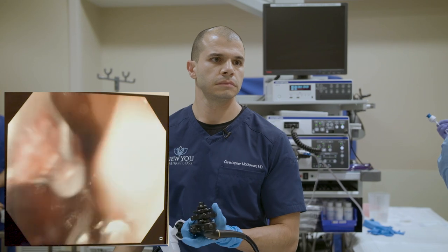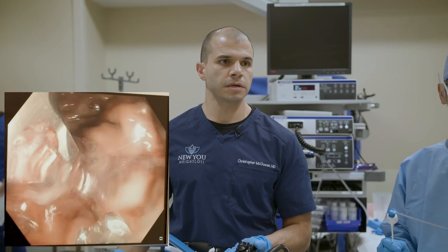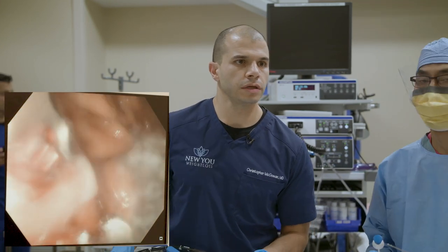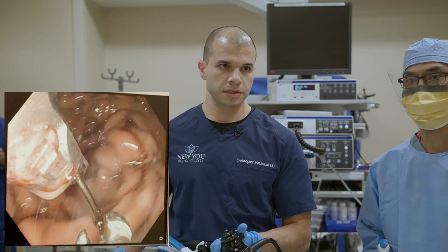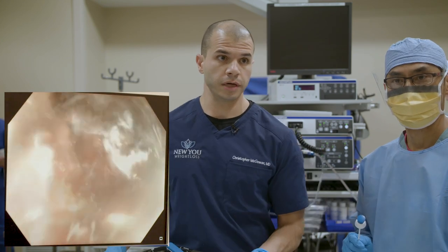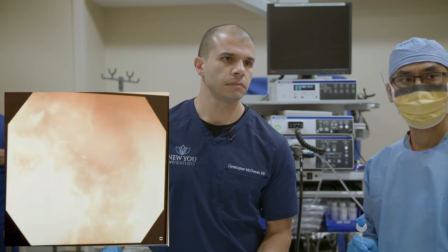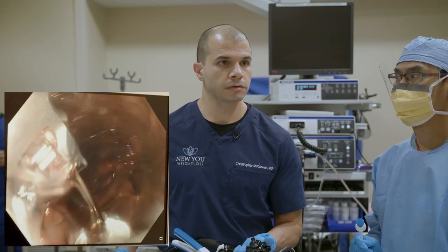Question from Keith: is ESG an option for a person with severe fatty liver? Absolutely — it's actually a great option for someone with fatty liver disease. The only proven treatment for fatty liver is weight loss, and you can typically reverse fatty liver if you lose 7% of total body weight. With ESG, we're achieving 15%–20% weight loss, so it would be a great option. Question from Vicky: how long after ESG can I drive? If you feel up to it the day after, it would be fine — we don't want you driving the day of, but the day after is certainly reasonable.